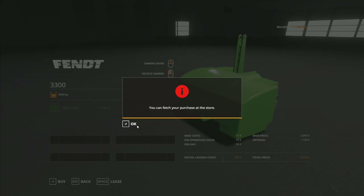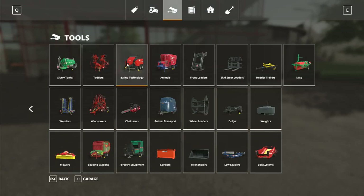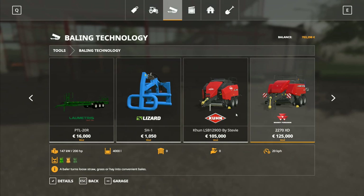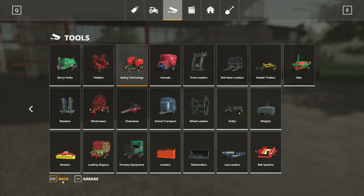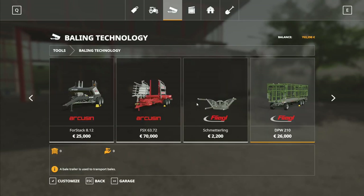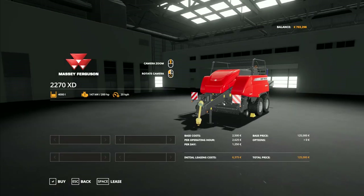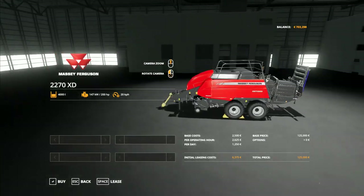That's Fendt Classic — oh, I don't know. We'll go with the dollar green on that one. I'll buy that one there, that's a 3.3 ton weight. Now we head back and go into bailing technology. I wanted the Massey Ferguson baler there. I keep pressing back — I don't want to press back, I want to press forward. There — this is not the Heston baler, this is a standard baler.